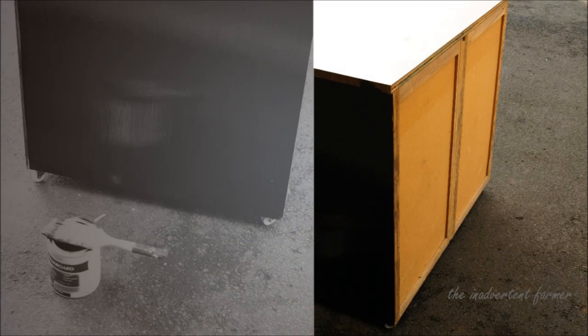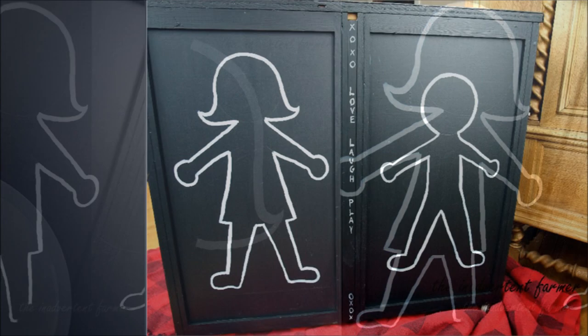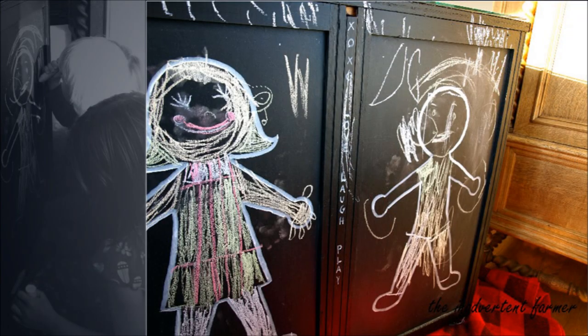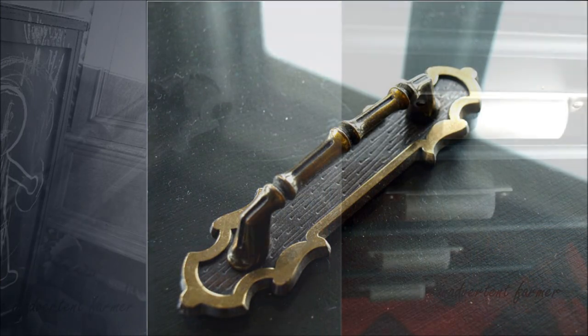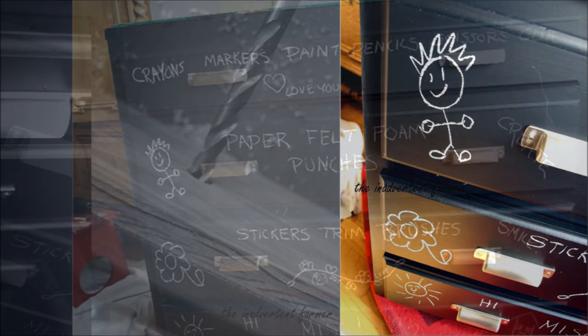19. Drawing Pad Cabinet for Kids. If you have some over-eager young artists at home and want to give them the space to use it, you can turn an old cabinet or chest of drawers into an artist's drawing pad. Kids love the idea because they can get creative with their chalk drawings. Follow this step-by-step guide on how to do it yourself.